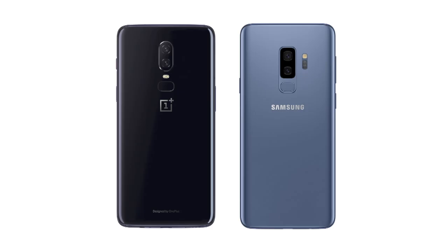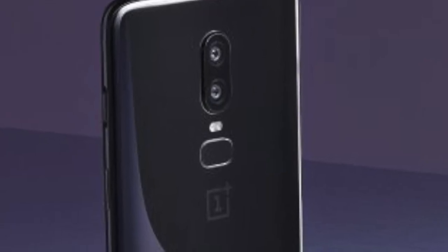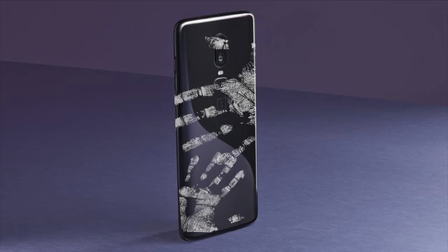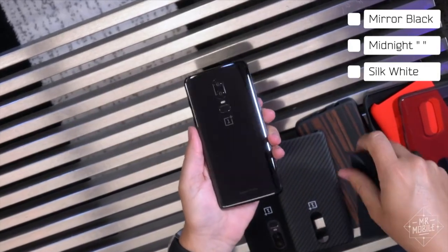Because it looks exactly like the Galaxy S9. Just look at the placement of the fingerprint sensor on the back — the entire back is a fingerprint sensor. Well, that's until you wipe the glass on the arse.